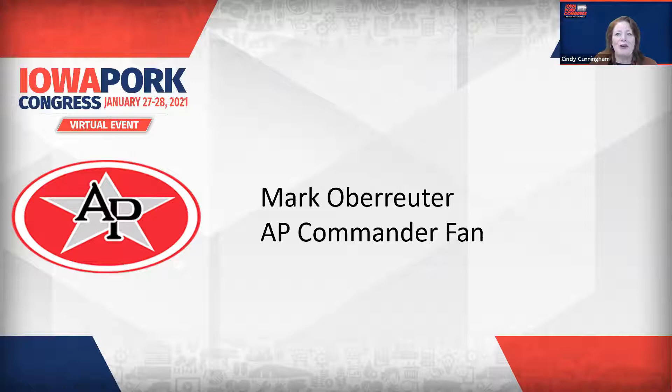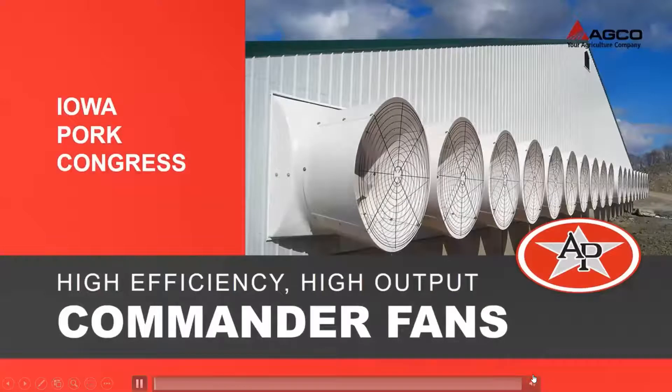Welcome back into our spotlight, Mark Oberreiter. Mark is a senior technician of technical support with information about AP's Commander Fans. The Commander Fan is the latest line of fans offered by AP.